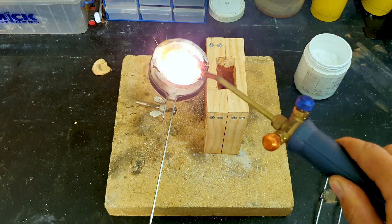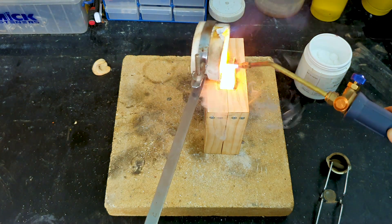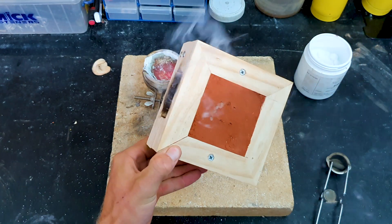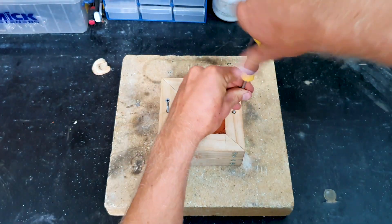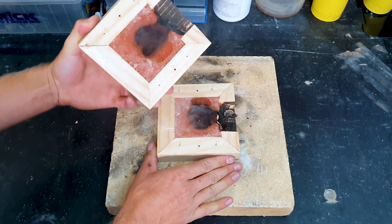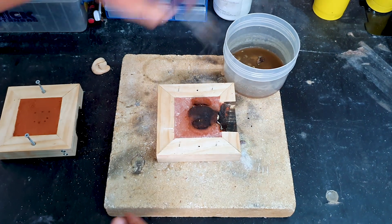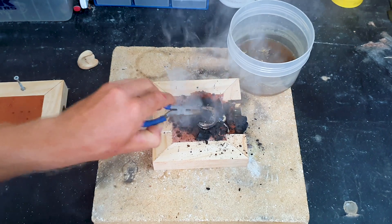Wait a few minutes for it to set. I'm going to release the mould and open it up. Get a bit of water — preferably more than what I had; I just forgot to fill up my little canister. Dunk it in there and cool it down.